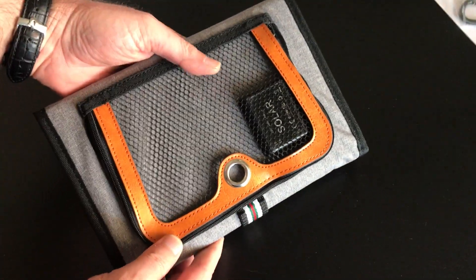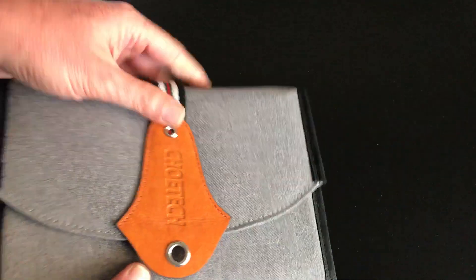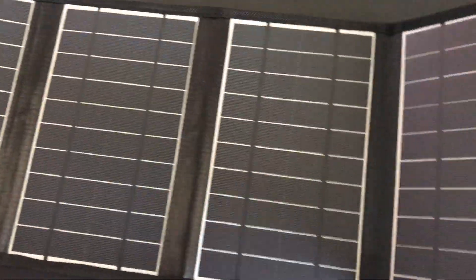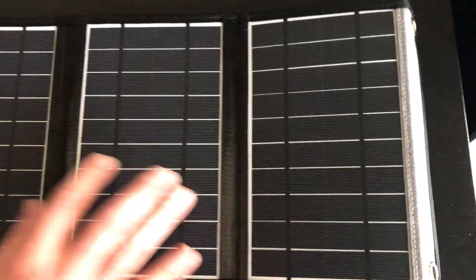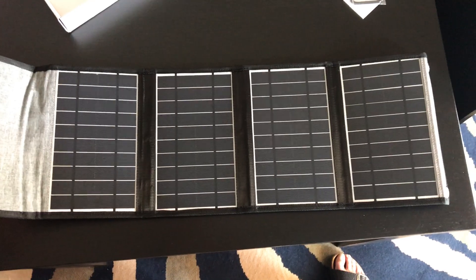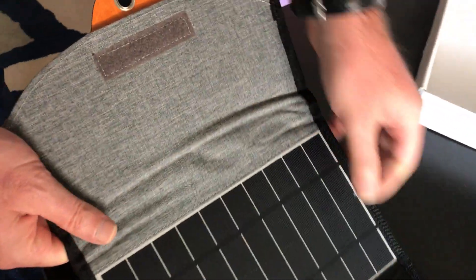It has a nice finish. When you carry this it does not look like you're carrying something technology-wise. There are one, two, three, four panels in a nice sturdy, strong canvas.